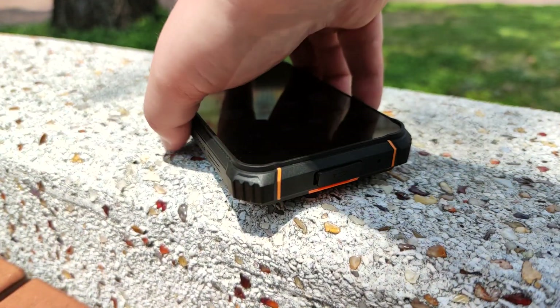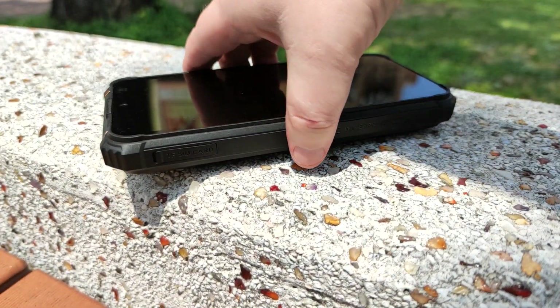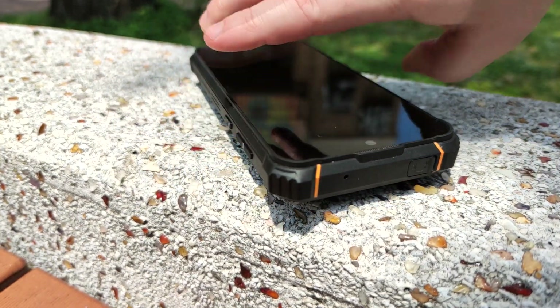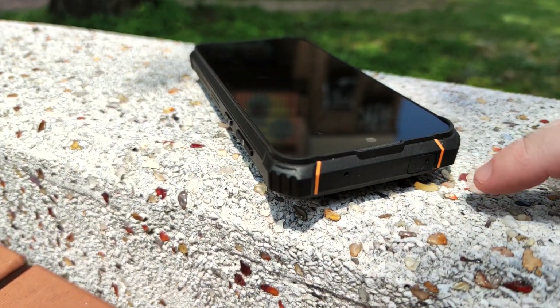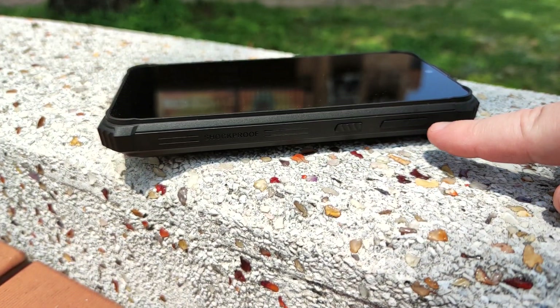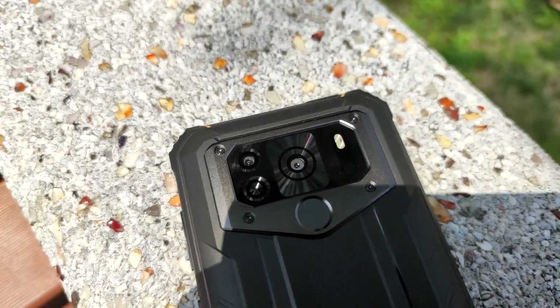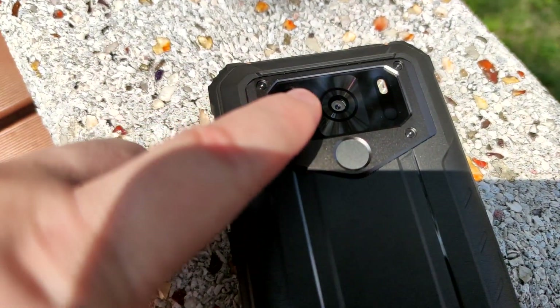Taking a look at the bottom, we've got the USB-C input. On this side we've got the SIM card tray, and at the top we've got a headphone port — just what we need. On the sides we've got the volume rocker and power button. On the back of the device we have a metal surrounding with a glass cover which houses the cameras.